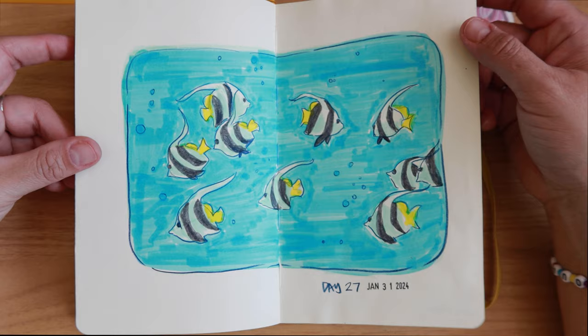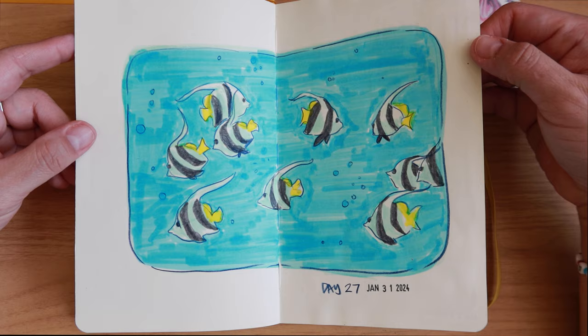Back to my daily drawing — this was January 31st, the last day of the month for drawing fish, and I was so grateful because I was sick of drawing fish by this time.